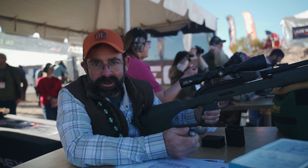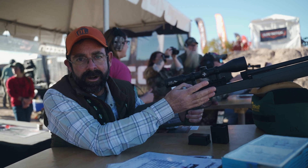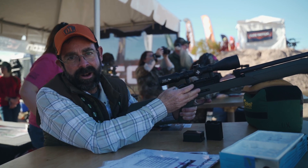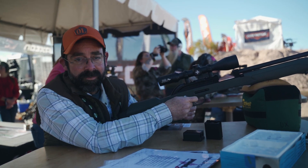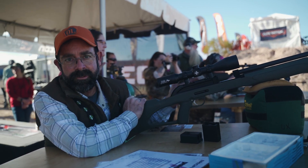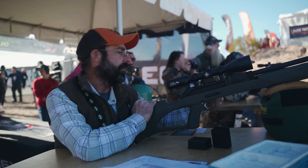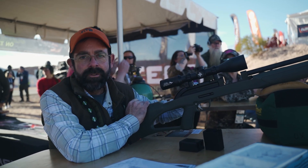So what is it? Think about urban deer, think about hog control — this is not a bad option. It's quiet, there's very little recoil, and in terms of the gun itself all the controls are ambidextrous. I'm a lefty — we took the charging handle and moved it to my side.